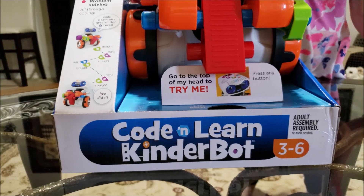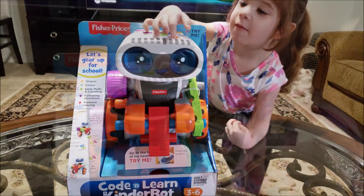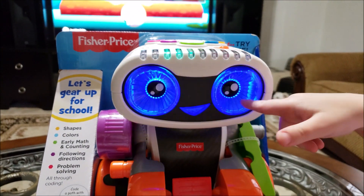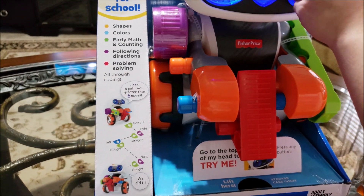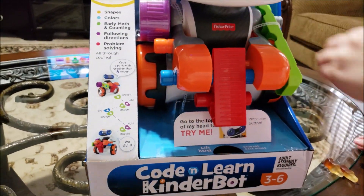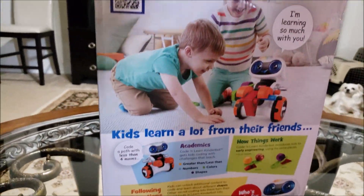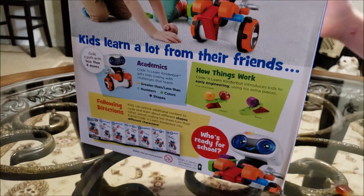Learn Kinderbot, ages three to six. There's some little happy bugger — you want to turn it on? Whoa, is that not cool! It teaches you shapes, color, early math, counting, following directions, and problem solving — some of Harper's weak spots right there. Problem solving. Just think, I had 15 years of working with children and my own child's the worst one of them all. She's a good kid though.